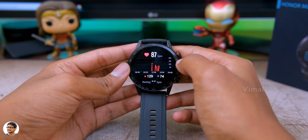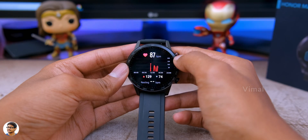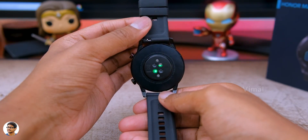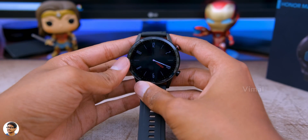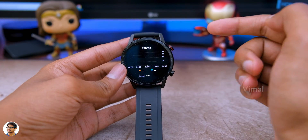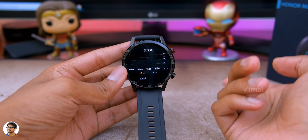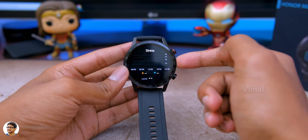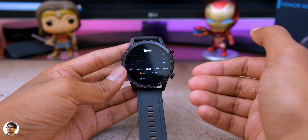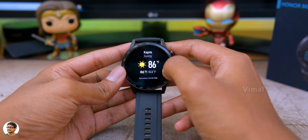First on the list is heart rate monitoring. This watch supports continuous heart rate measuring - as soon as you open that panel, it automatically starts measuring your heart rate. Next, we've got a stress monitoring function - yes, the watch also supports stress monitoring. It also supports a sleep monitoring function, so you can wear this watch overnight and it will give you a complete analysis of your sleep quality. Then there's a weather panel showing current weather.